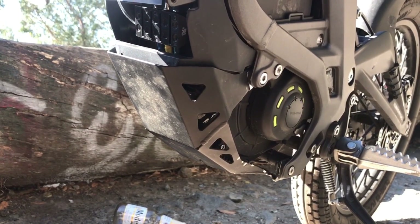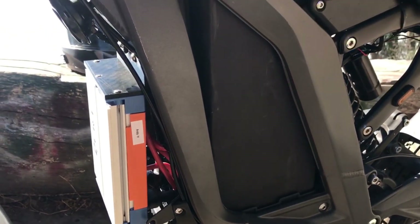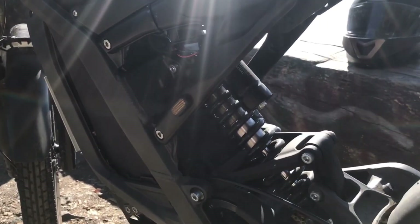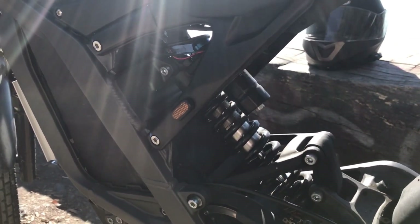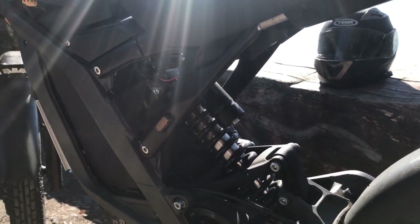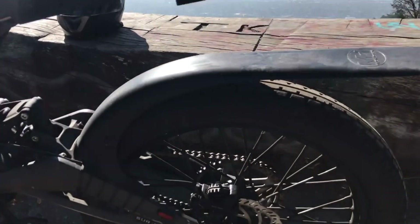We're running the stock motor with a stock bash guard. Inside here, we have the 72-volt battery from Lightspeed. Currently, I'm running a stock rear spring and shock absorber, though I plan to upgrade it so I can carry more weight on the rear seat, especially when shuttling around other people. On the rear, we have a Mudhugger extended rear fender, which can be bought on eBay.